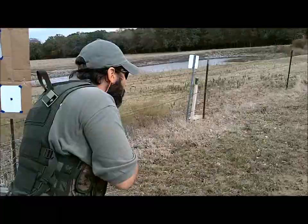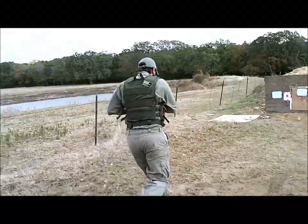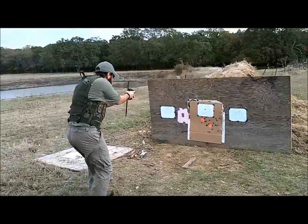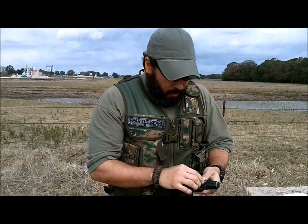Nice. Very nice. Oh yeah, that felt way better. Very nice. First one was just a quick run, right? Yeah, that felt way, way better.